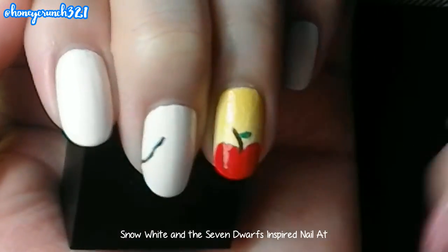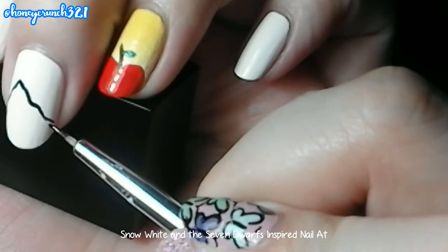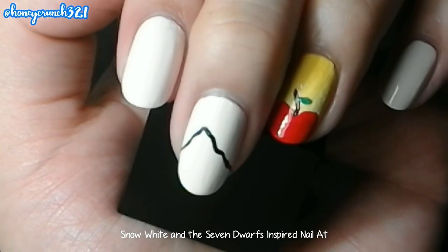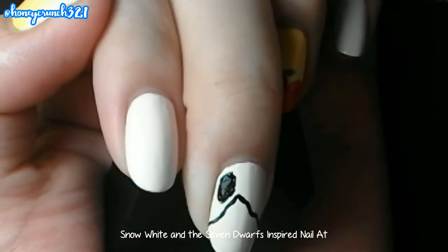For Snow White's face, get a very thin brush and start painting an outline for her hair. I used an acrylic paint for this one. Then fill it in with black paint.